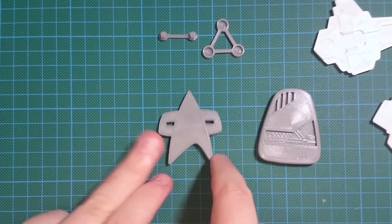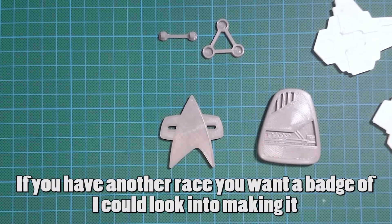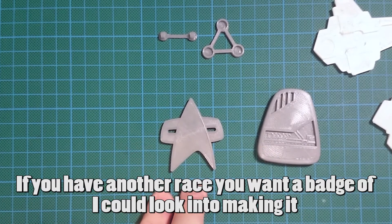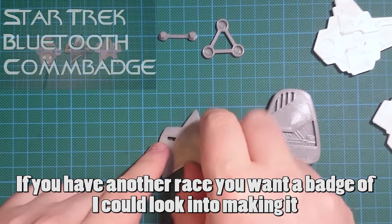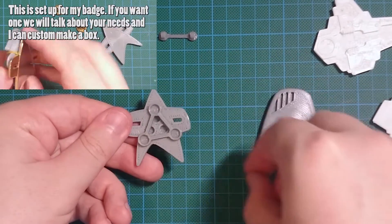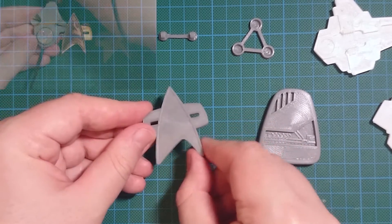My newest little badge is the Starfleet Insignia, which is from Voyager and the Next Generation movies. This one is specifically made for my new Bluetooth communicator, so at the moment the version here has not got my standard fittings, however there's enough space so I'm going to redo a design which does, and that will be available for download soon as well.